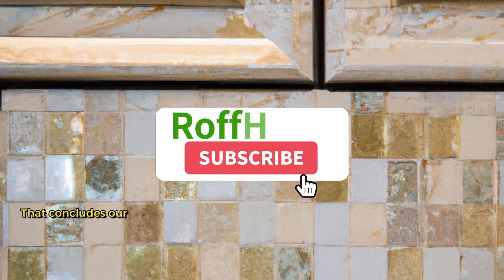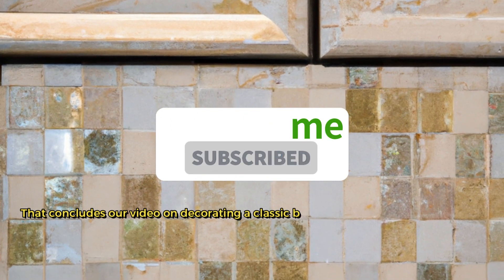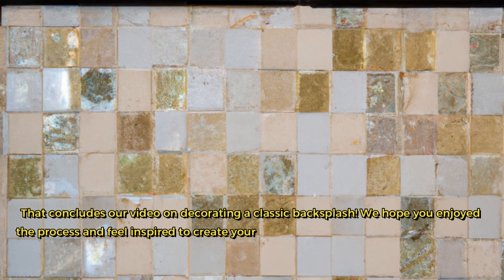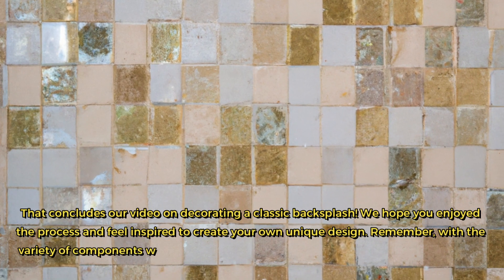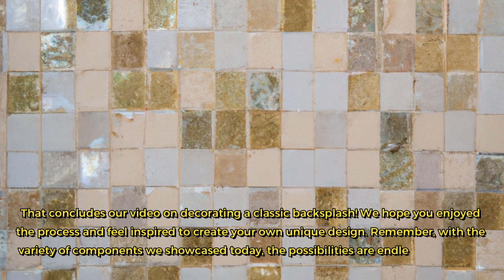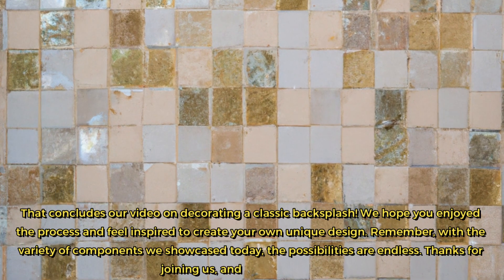That concludes our video on decorating a classic backsplash. We hope you enjoyed the process and feel inspired to create your own unique design. Remember, with the variety of components we showcased today, the possibilities are endless. Thanks for joining us, and happy decorating! Have a great day.